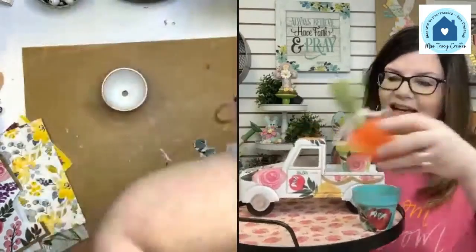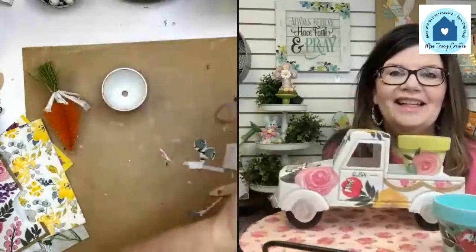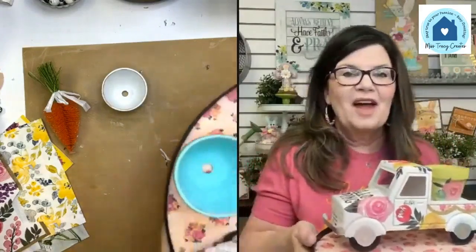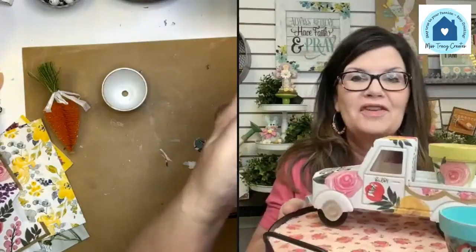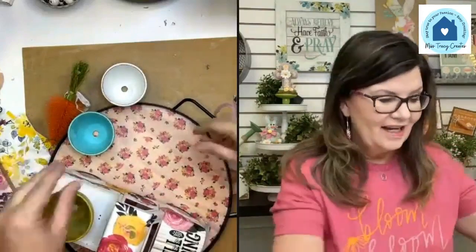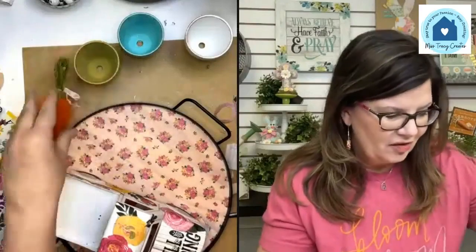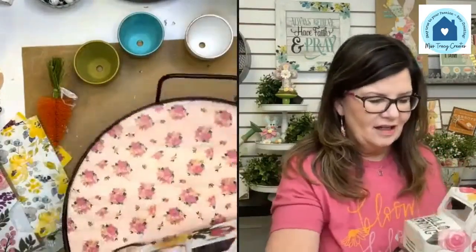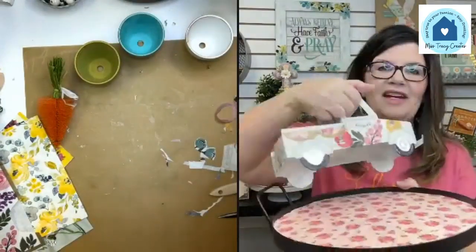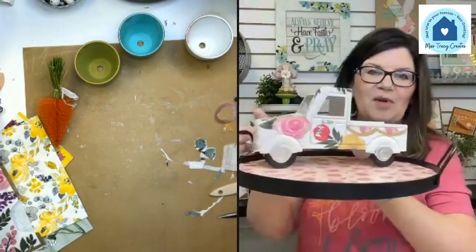Maybe some greenery — we'll need some greenery if we want it to look springy. If we want it to feel more Easter we can bring back the cute little carrot. I think it's going to be so cute. I can't wait to get it all finished. I'm going to keep adding flowers to this truck, definitely add a pattern, and I think it's going to be really, really cute when we get ready to style this little tray.